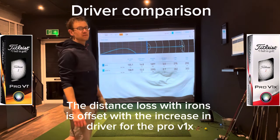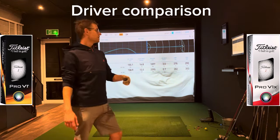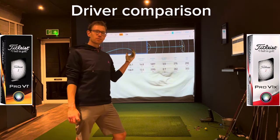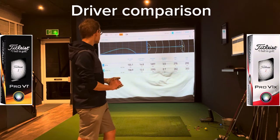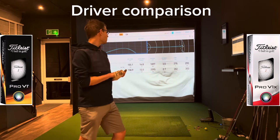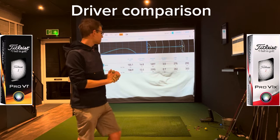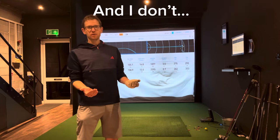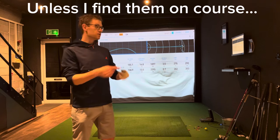So I suppose the only thing left to do now is to go on to the second video, which is probably what you guys should do, and see how the left dash compares to the Pro V1X. We can see here that the Pro V1X is the spinnier version, but on driver it's roughly the same. That's kind of told me all I need to know — I'll probably be going with the Pro V1 because I don't want to lose as much distance on my irons. It was just my birthday the other day and someone gave me some left dashes, which is what I'm going to use to test in a minute.